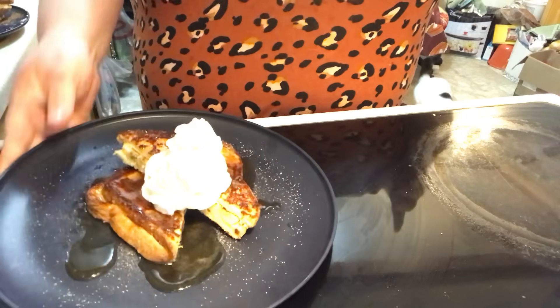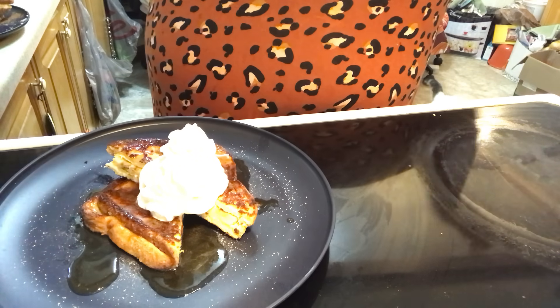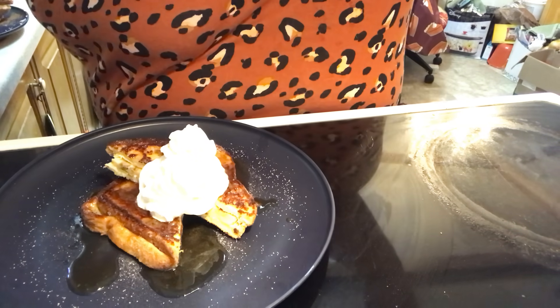Doesn't that look good? We're going to have that with some sausage patties. See you in the next episode of Sipser. Bye everybody!